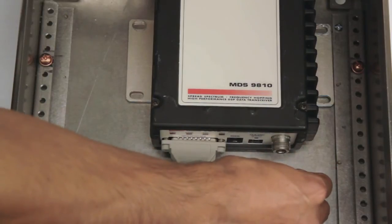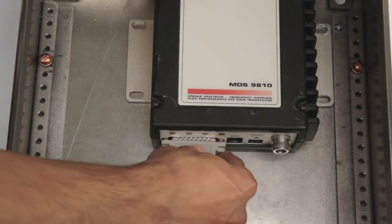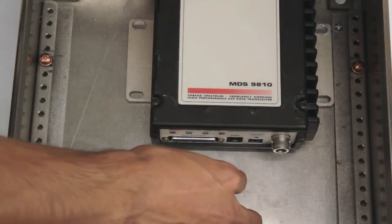After disconnecting power from the radio, the first step to replacing the MDS radio is to disconnect the antenna and serial cables.